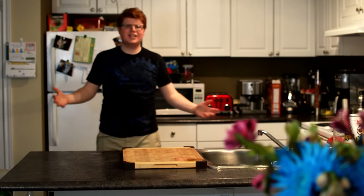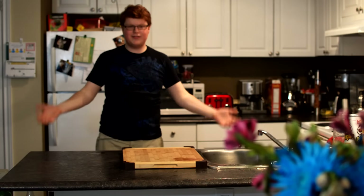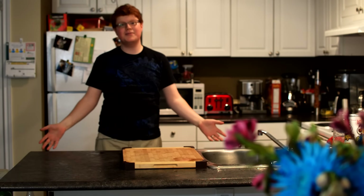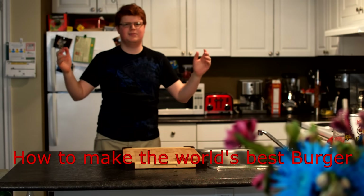Hello! Welcome to Jim's Kitchen. I'm Jim. I'm an experienced cook. I've cooked every day for a few years, at least once a day. In the summertime, we make burgers. Today I'm going to show you how to make the world's best burger.